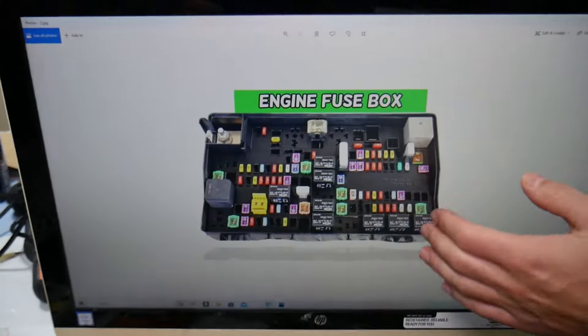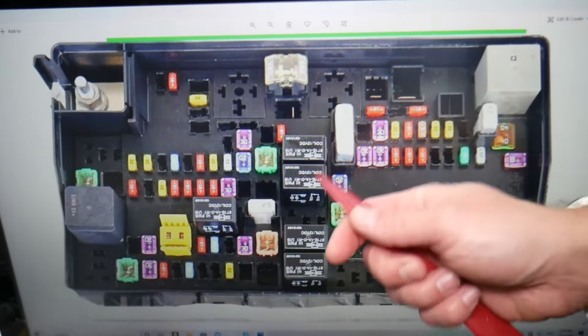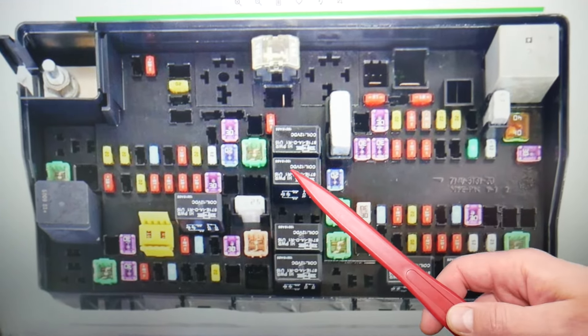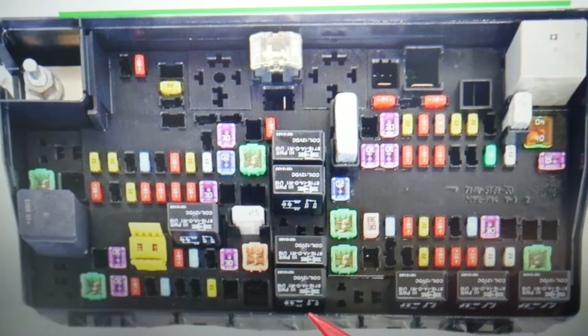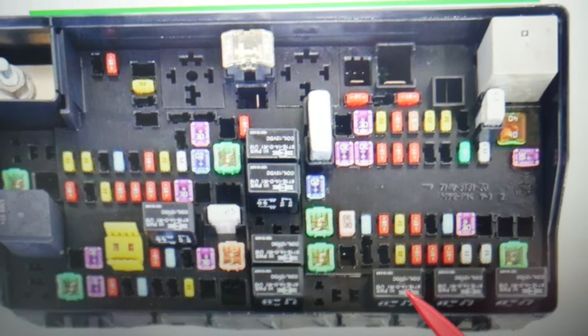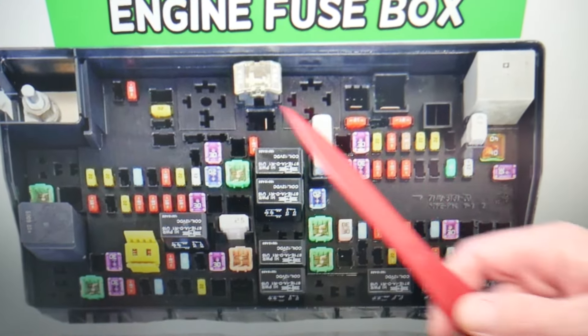Here we need to check up to five relays. Make sure to stay till the end — we want to give you one good piece of advice so you don't end up stuck in the middle of nowhere. The first relay you need to check is relay number 6. Relay number 8 will need to be checked as well. Then relay number 12, and relays 14 and 15 will need to be checked as well.